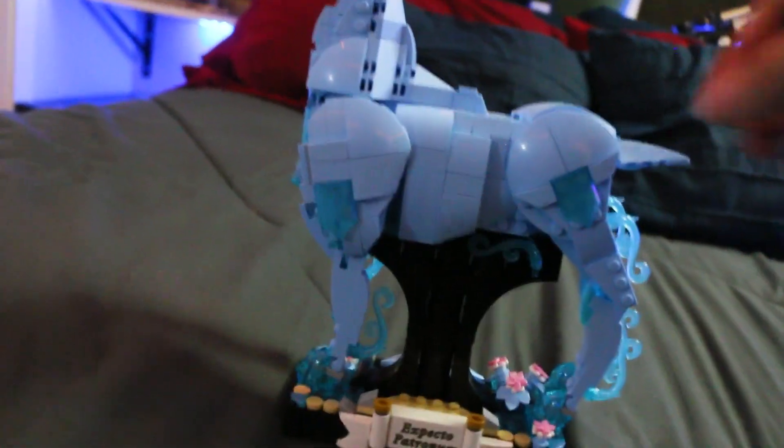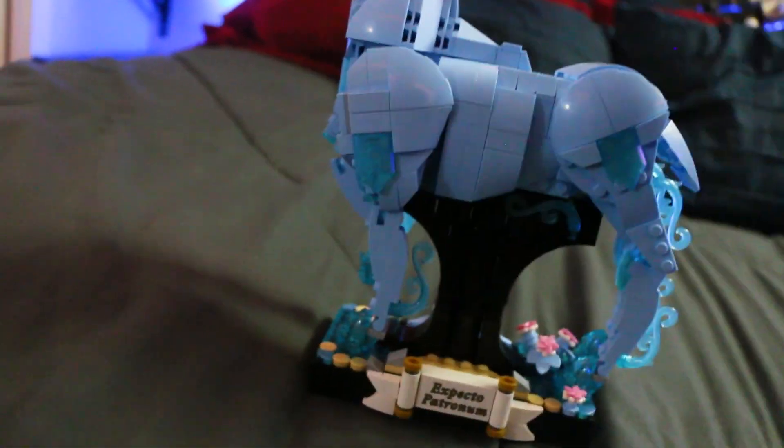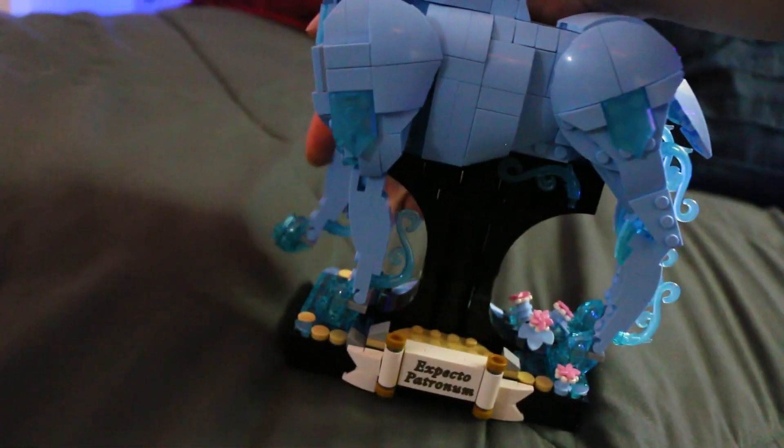There is also an alternate build with the set where you could do — I think it's a bear or a wolf or something, I don't remember. But I went with the main build. It's very cool.